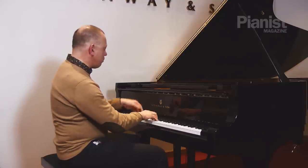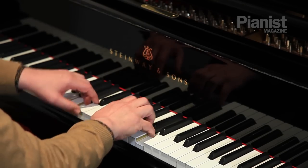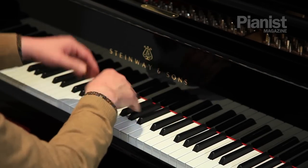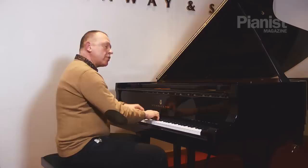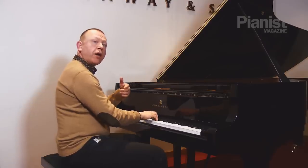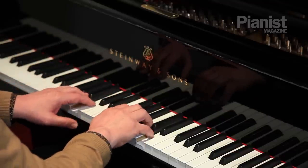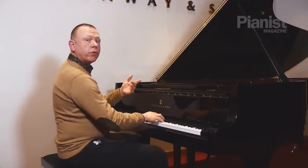Perhaps I should have shown you the minuet without the stops first. Now let me go back and put the breaks in. That's one bar and one note, and I'm going to count two, three, before playing the next bar and one note. Two, three.